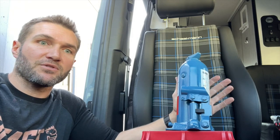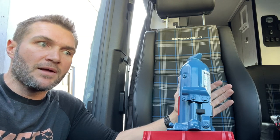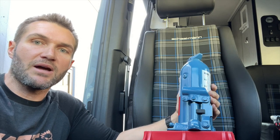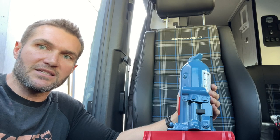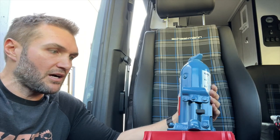A little side note: the factory lugs on a Sprinter are 19s, while many aftermarket lugs on a Sprinter are 17s. So it's always good to have a tool kit or tool roll in your van — make sure you have at minimum sockets for 17 and 19, just in case, because many people don't know what they actually have on their van.